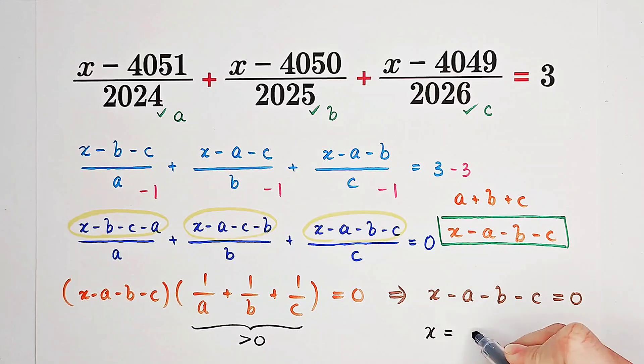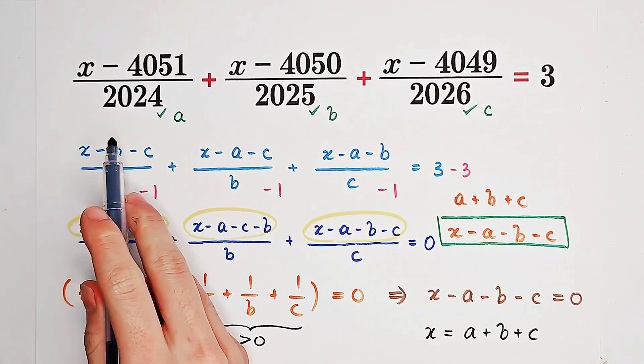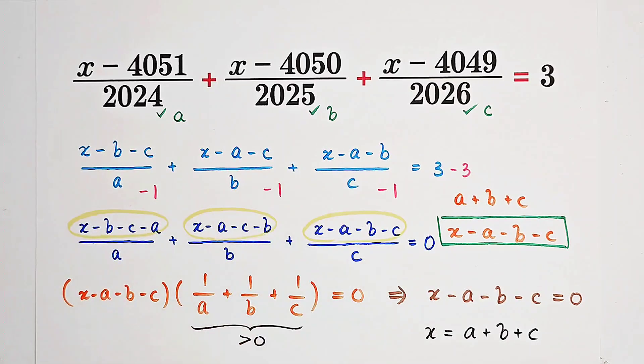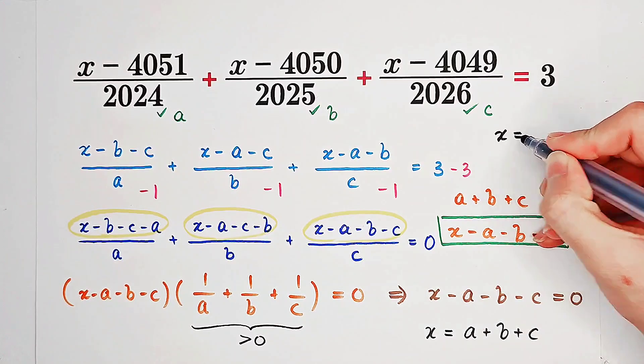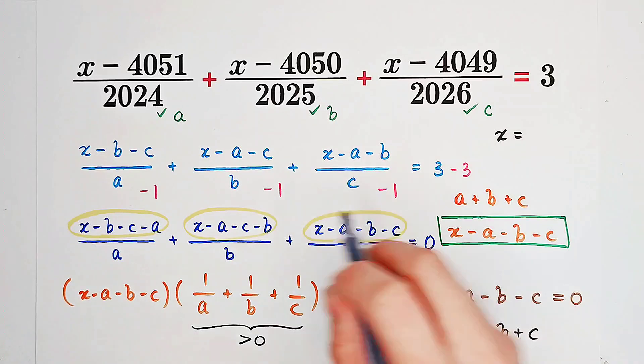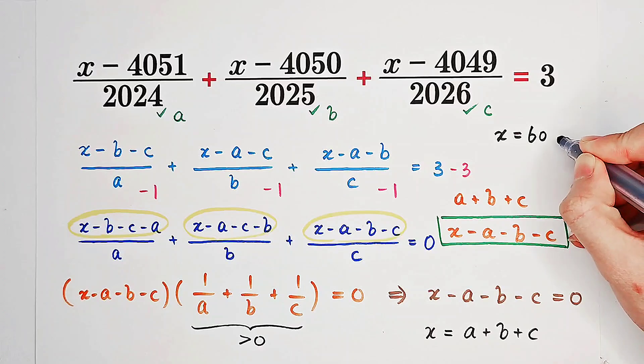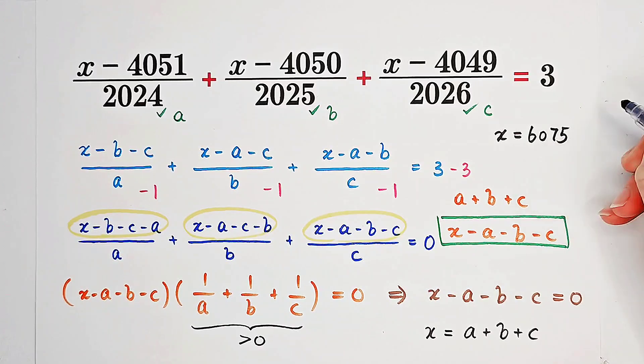So x equals A plus B plus C. In this problem, A is 2024, B is 2025, C is 2026 — you just add them together. Since they form an arithmetic progression, x equals 3 times 2025, which is 6075. And that is our answer. Did you get it? Give me a thumbs up, subscribe for more wonderful questions, and we'll see you next time. Bye-bye!